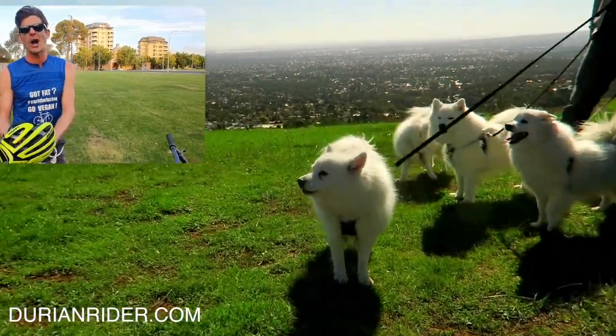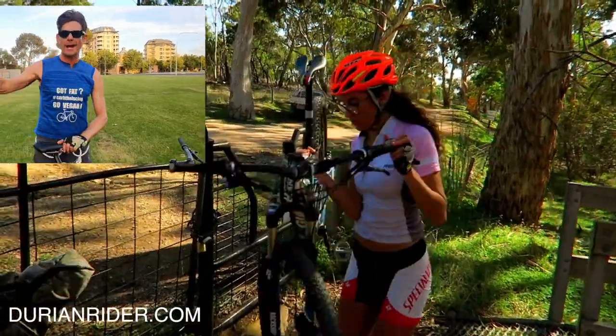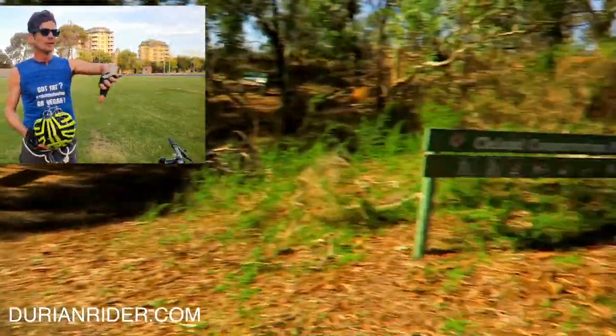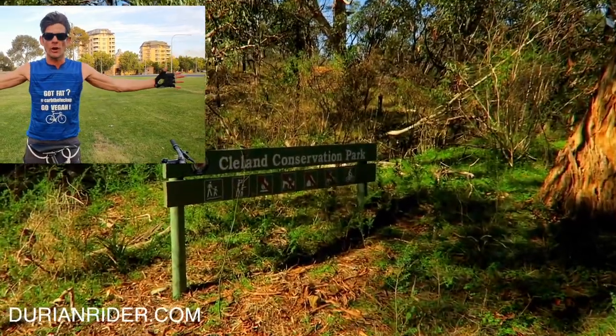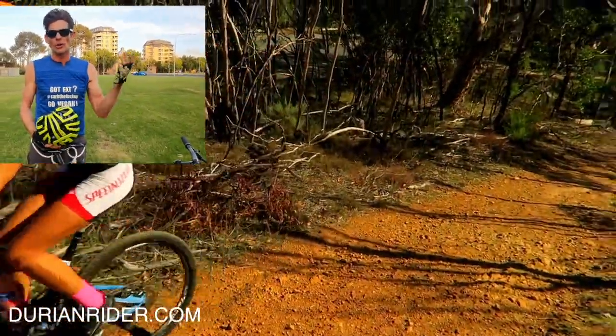Bike touring can suck if you're not prepared. I've done many bike tours — I've cycled across Australia, from Perth to Melbourne, and then up from Adelaide all the way to the tip of Cape York, solo, unsupported, all vegan.